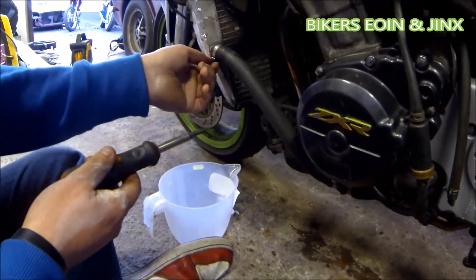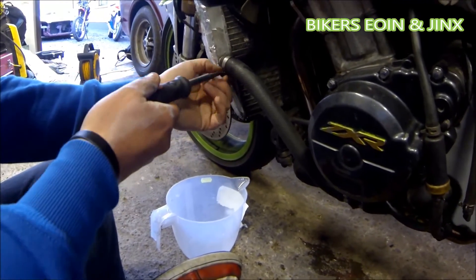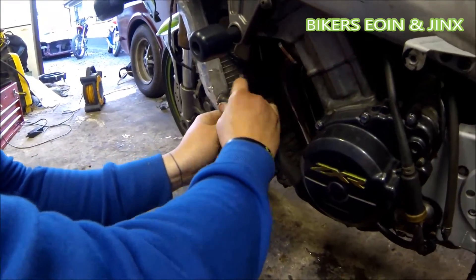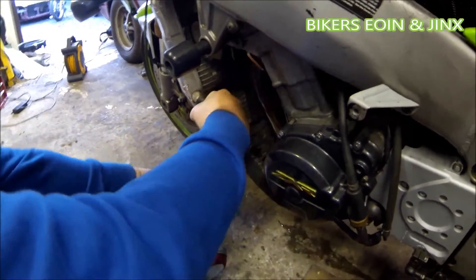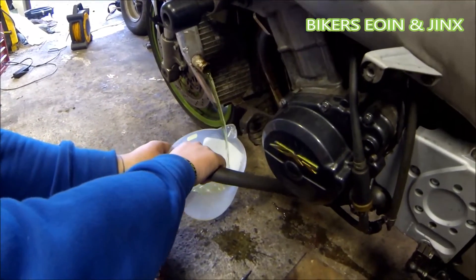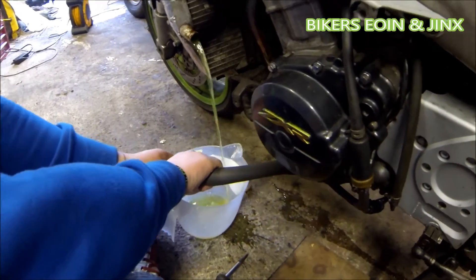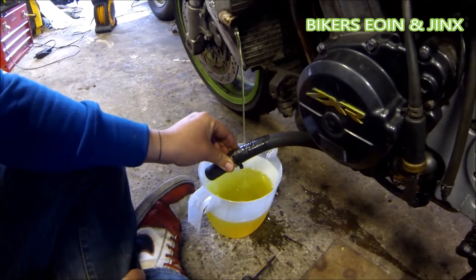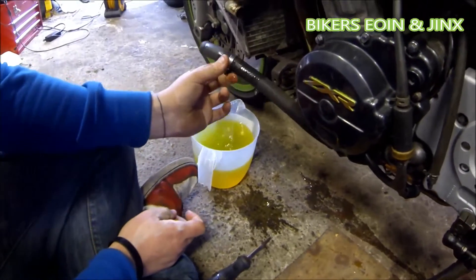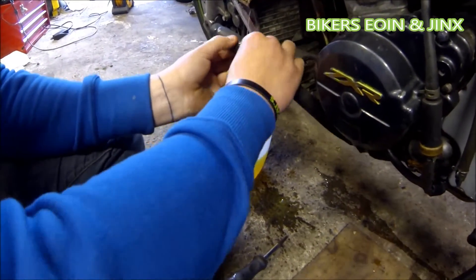Now the side fairing is off, we're going to loosen this clamp here on the water pipe and pull it off to drain the coolant. Hopefully this jug is big enough — yeah, there's room to spare. Just don't lose this clamp; it can fall off, so just put it down the pipe and it won't go anywhere.